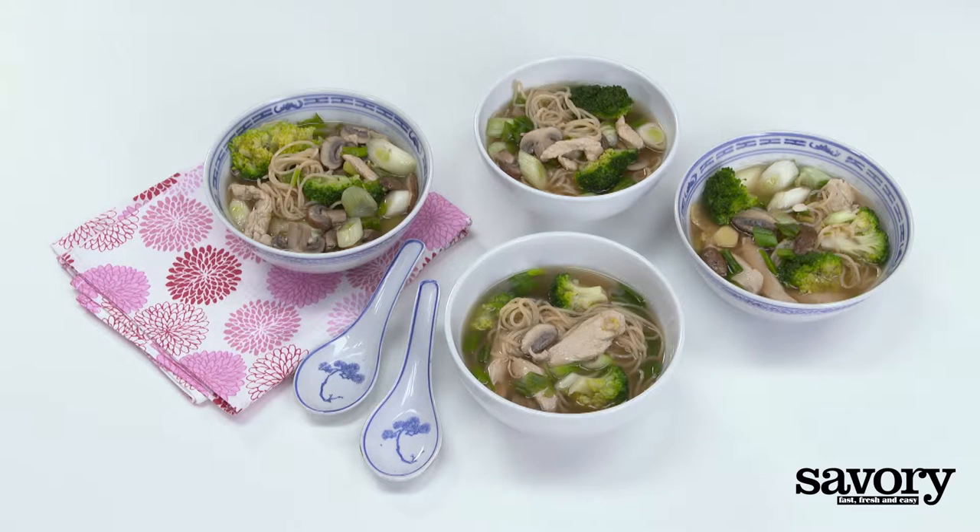Take your taste buds on a delicious journey when you serve Savory's Asian Soup with broccoli and mushrooms.